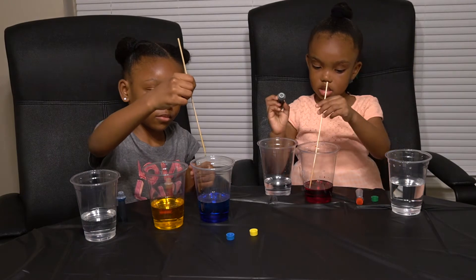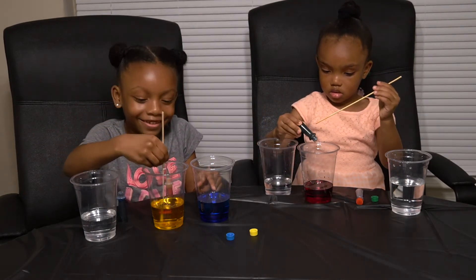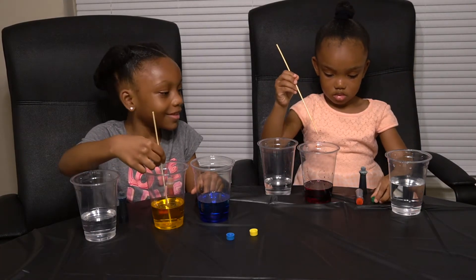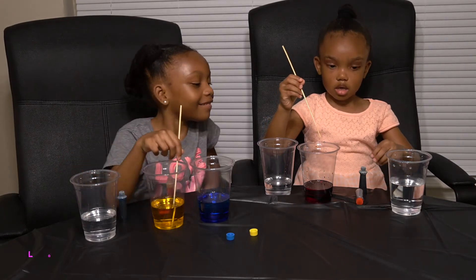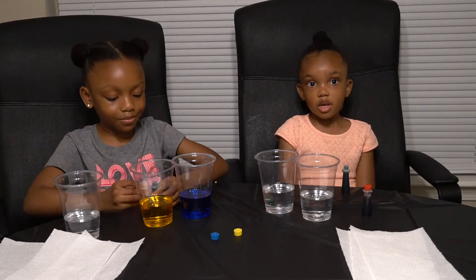Don't mix the colors yet — that would turn into green. You got to use the opposite end. Mills, you put the green inside the red? Oh no! Cut! Hi guys, we made a mistake.